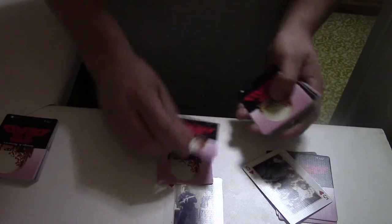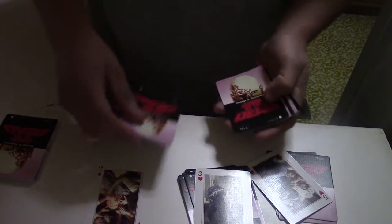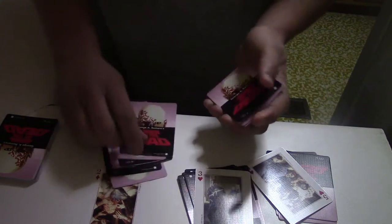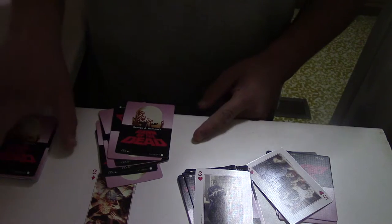So 3 plus what makes 10? 1, 2, 3, 4, 5, 6, 7 — boom. Then the next card: 2 — 1, 2, 3, 4, 5, 6, 7, 8. This stack that they have is going to go on top of everything.